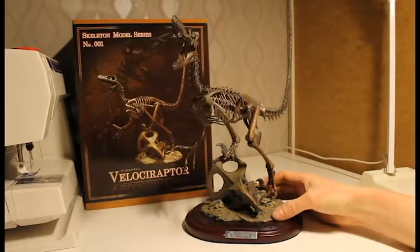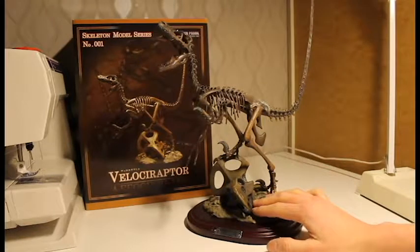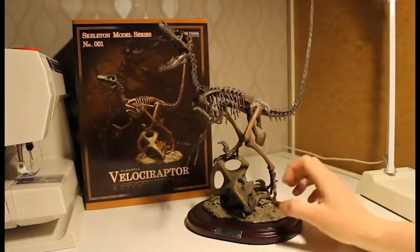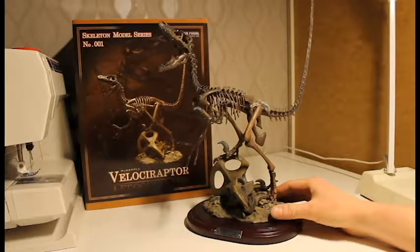Seeing how random and damaged real fossils can be, I can live with that because it gives some realism to everything. I also love that they picked a protoceratops skull, since all those classic scenarios of velociraptors attacking protoceratops — and the fossils they found showing exactly that.